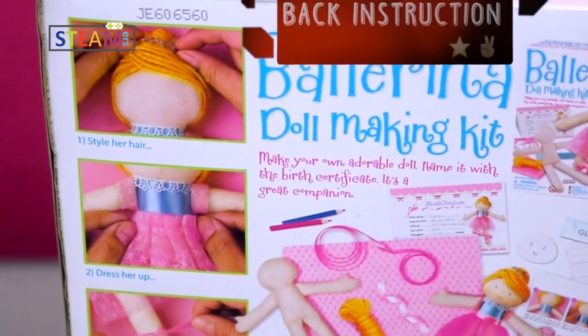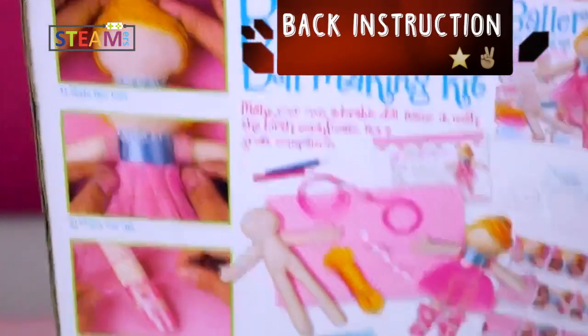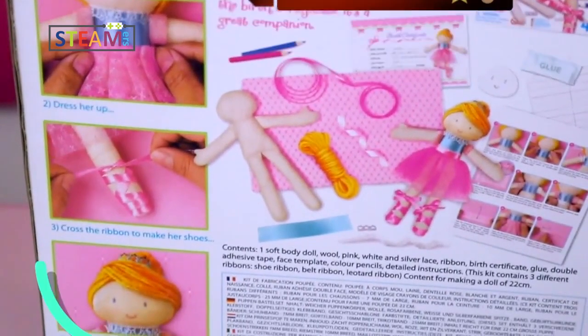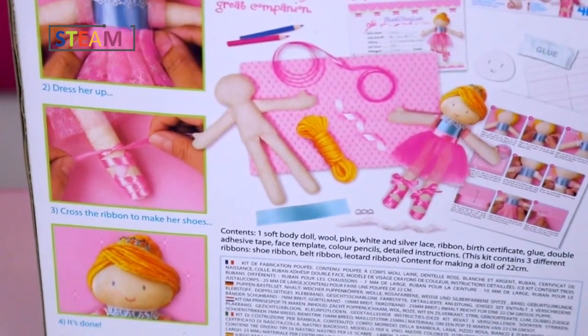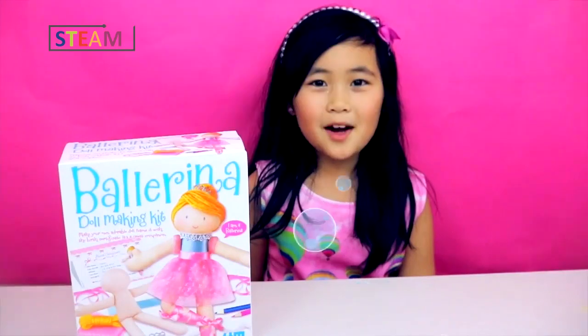Step one: style her hair. Step two: dress her up. Step three: cross the ribbons to make her shoes. Step four: she'll be done. Okay, let's open it!